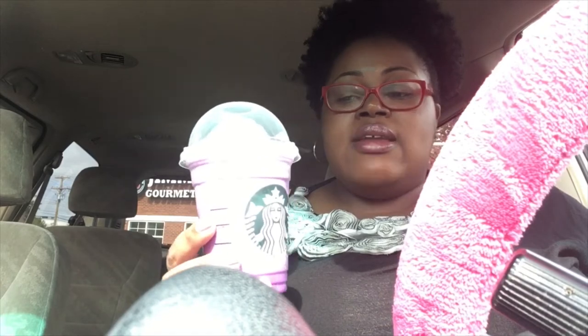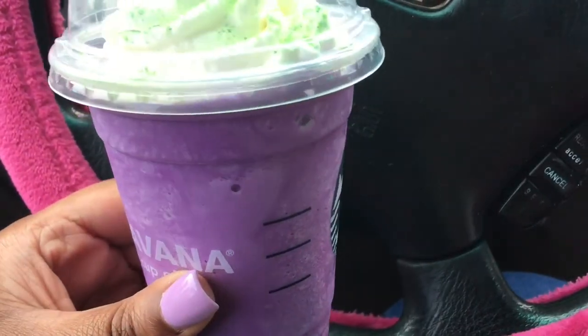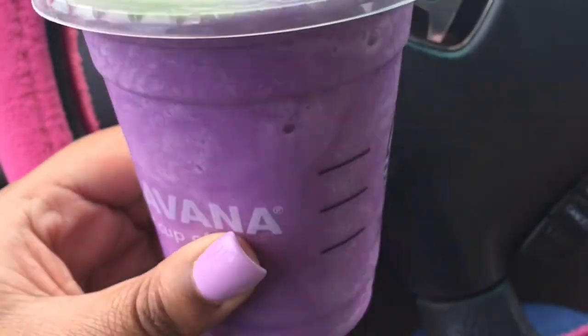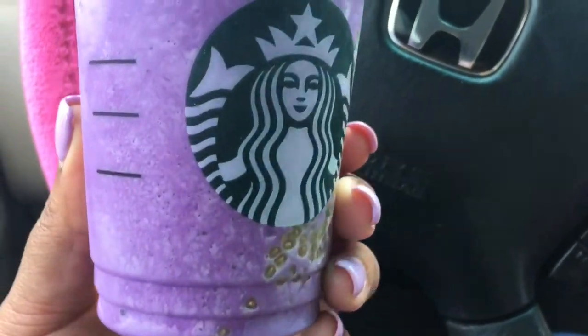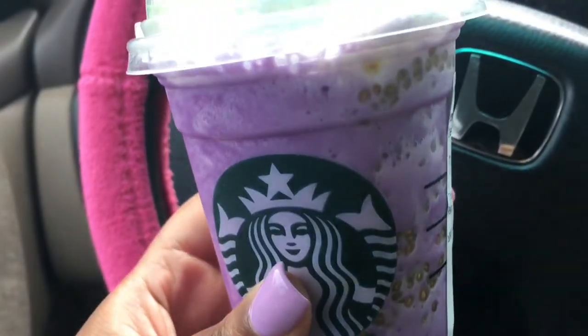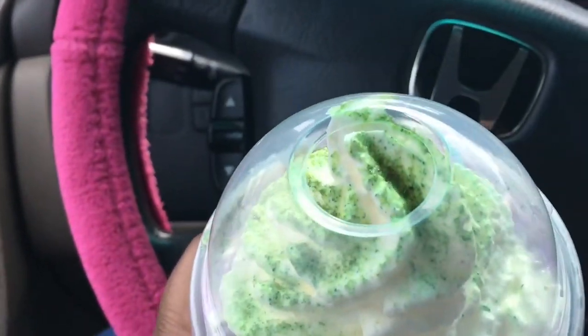For the Halloween season, this is called a Witch's Brew Frappuccino. From what I understand it has orange cream frappuccino in it, a dash of purple, green on it, and chia seeds in there. I don't know if y'all could see that — that really grosses me out but I'm still going to try it.